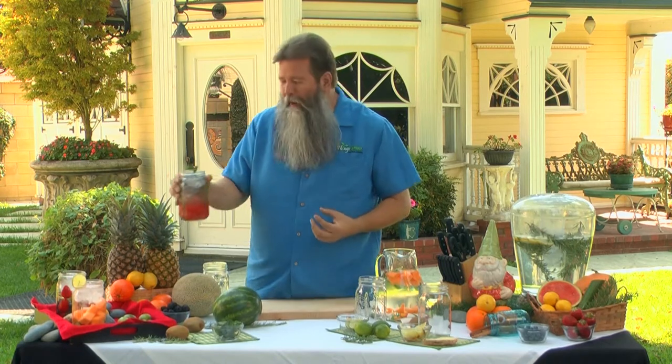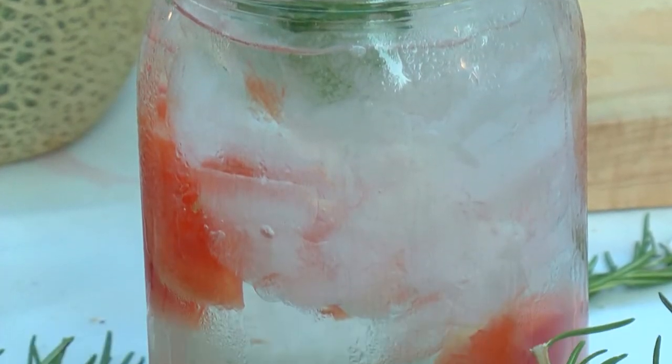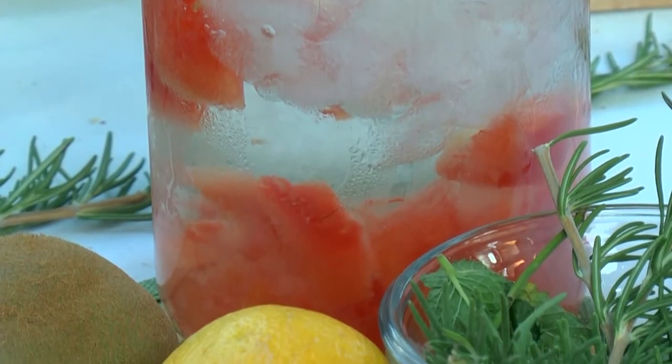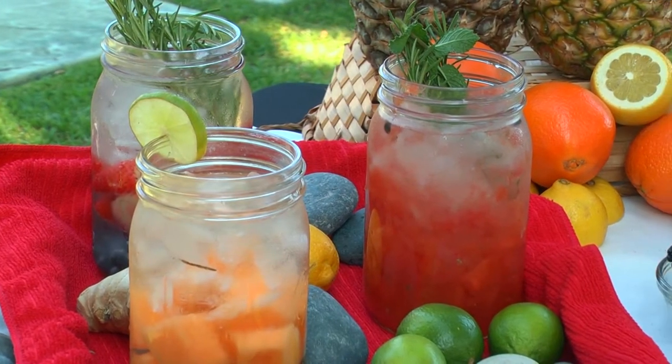Now that's what it's all about — watermelon rosemary twist, one of my favorites. You want to know something? Infused drinks are loaded with vitamins, and the best part is they're au naturel. We don't add any sugar to it, so they've got to be really good for you, right? So with that, let's take a look at some of my favorites.